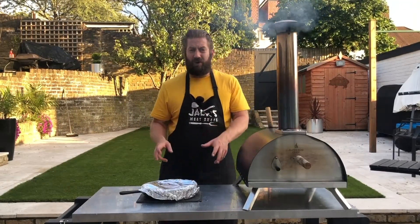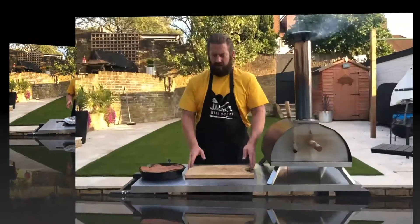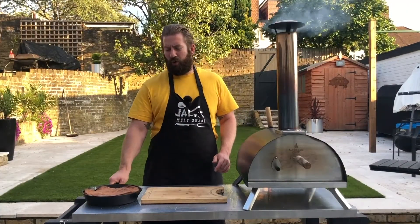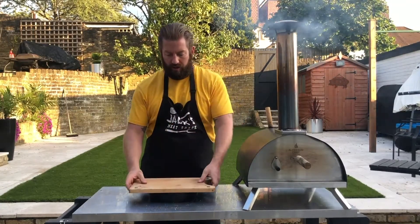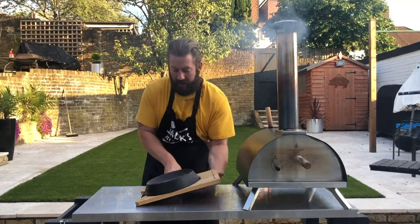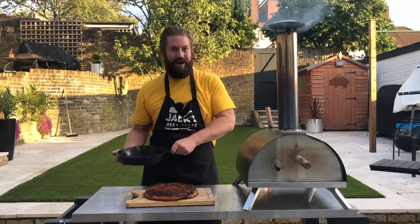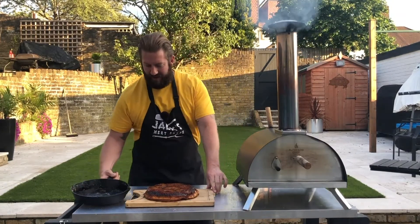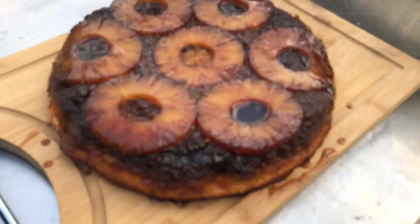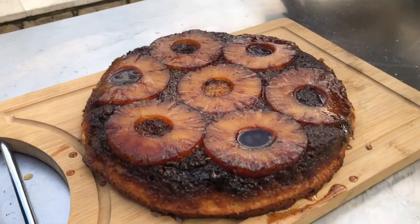All we're going to do now is let this cool, and when it's cool we're going to turn it out and we should have a perfect upside down pineapple cake. We've allowed the cast iron pan to cool so we can handle it. We take our chopping board, place it on top, turn it over, give it a few taps — and it worked! There we have it guys, our pineapple upside down cake cooked in the Ember wood-fired oven.